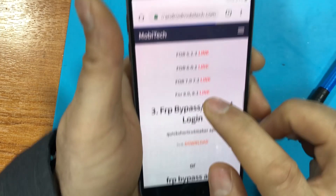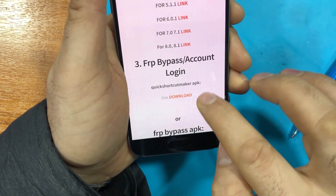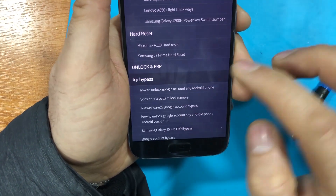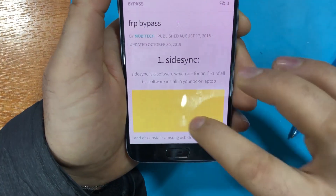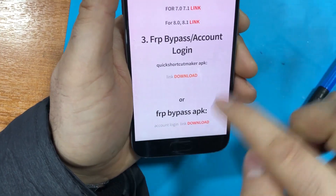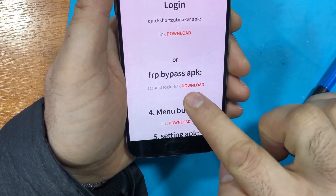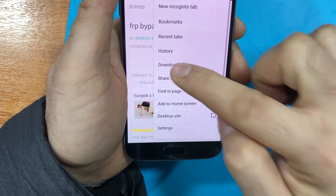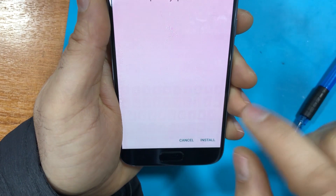Scroll down and download the FRP 8 or 8.1 link — either the first or second link works, but I find this one easier to work with. I've already downloaded it, so we go back to Downloads and install it.